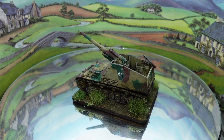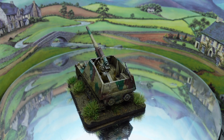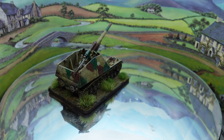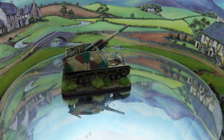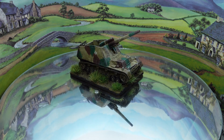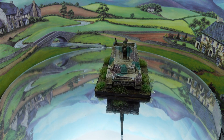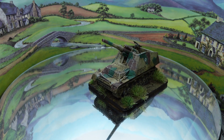Next up is a Hummel self-propelled gun, 15mm again, Battlefront Flames of War plastic. In O-Group, which is primarily what I use for my 15mm Second World War figures, you don't really need artillery, but it's a good way to denote how many off-board barrages you've got. I've got another one of these to paint up which will just be used as a marker. It's a nice kit and it seems a shame not to get it to see the table, even if only as a marker.